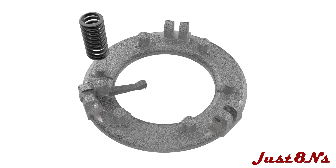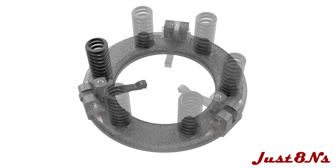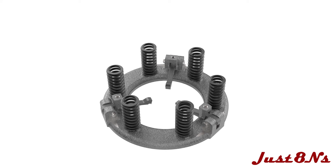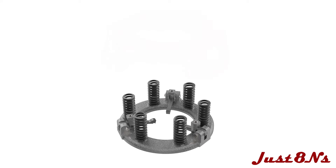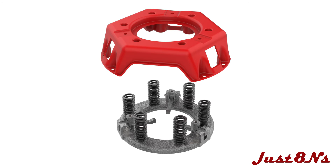Place a spring over the bosses and repeat for each finger location. Line up the holes in the cover with the centers of the springs and press the cover over the spring.